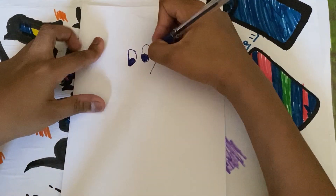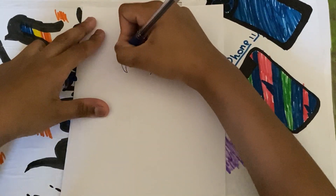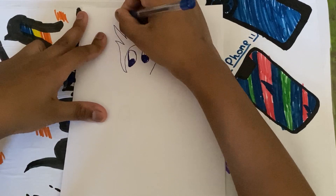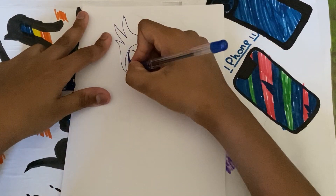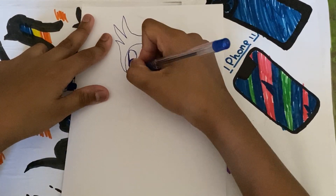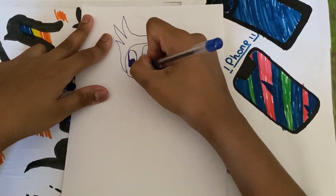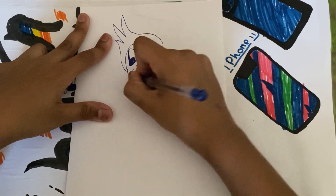Let's continue with the hair. And I'm done with the hair. Now just the face — the nose and the mouth. Now let's draw the body.